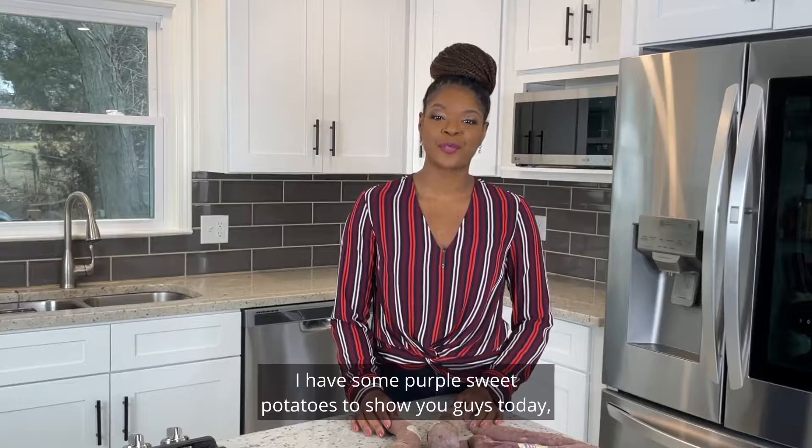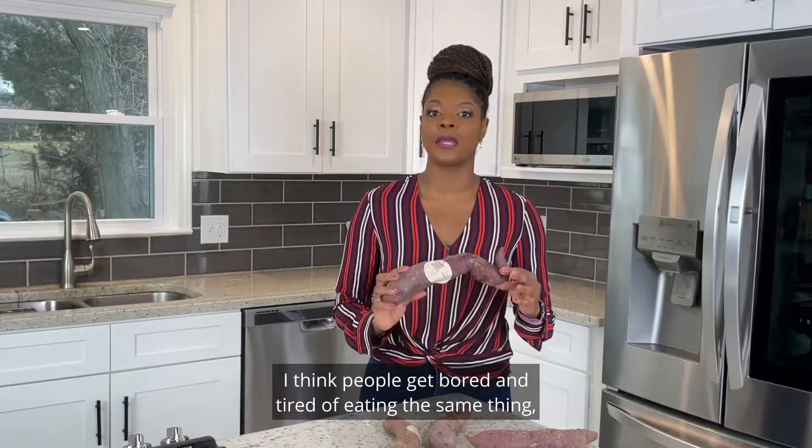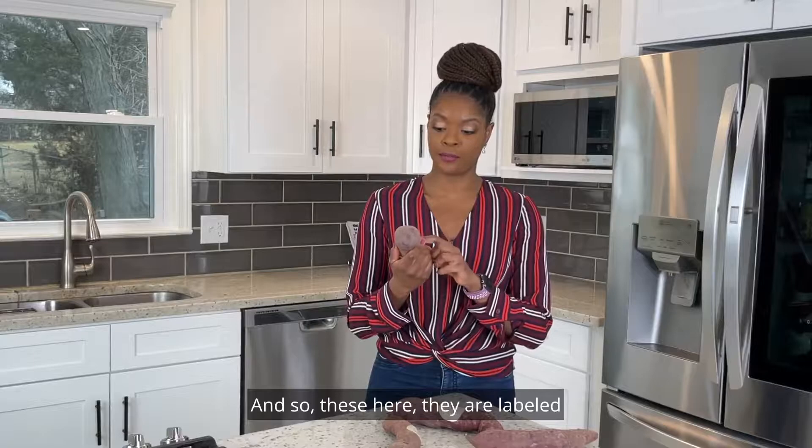I have some purple sweet potatoes to show you guys today and I'm so excited because I get so many questions on how to eat more veggies. I think people get bored eating the same thing, but let me tell you — add some of these to your routine.